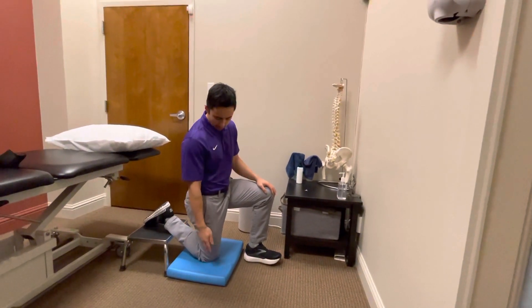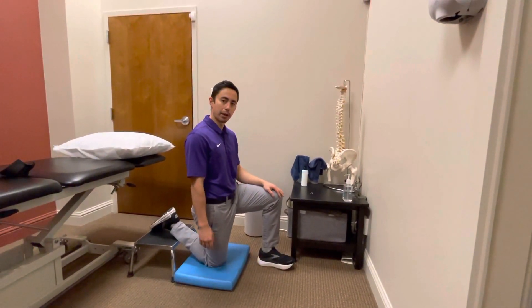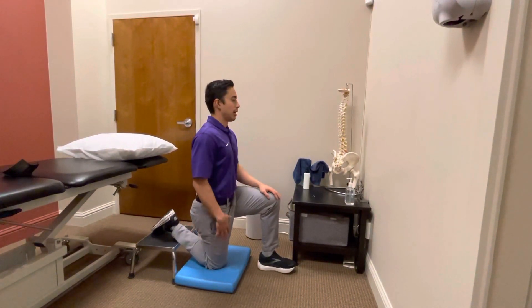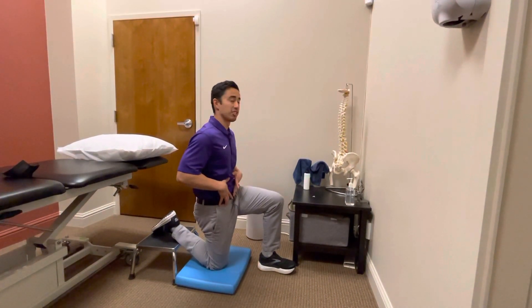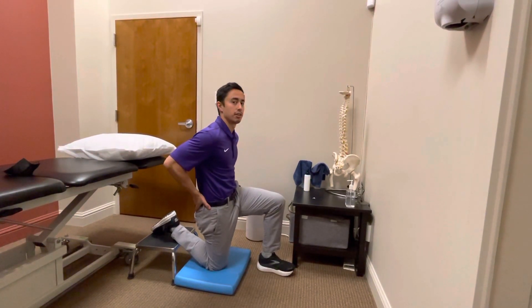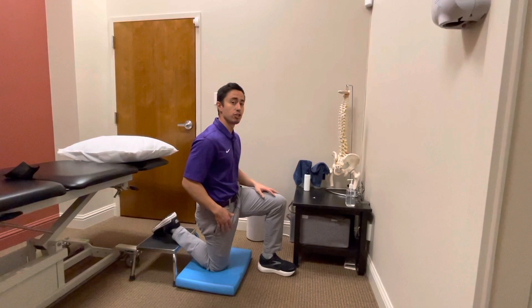Set up with your knee on some sort of cushion or pillow and then put your foot on something so that the knee is bent. Set up with the pelvis tucked underneath so the belt buckle is up towards the ceiling, or the tailbone tucked underneath like this. In this position you'll probably already feel a stretch somewhere in the hip flexor or the quad.